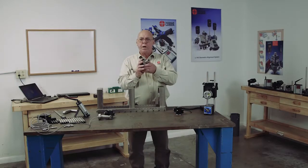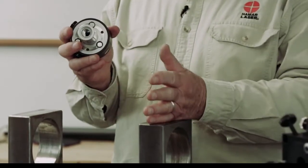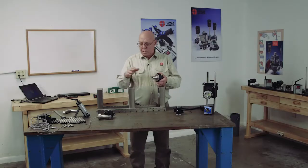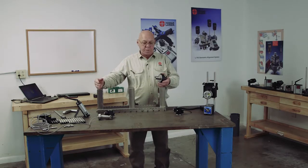Now we'll talk about the L708 laser. This laser we can install right in the bore. We can put this right in the bore and simply steer it from one bore to the following bore, steer it right to zero.